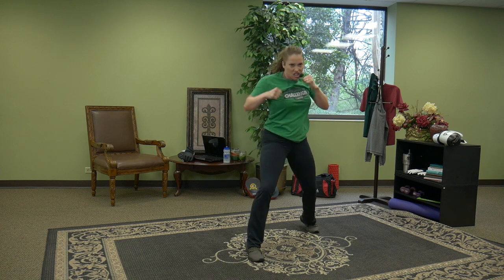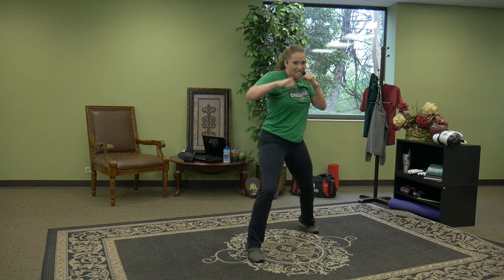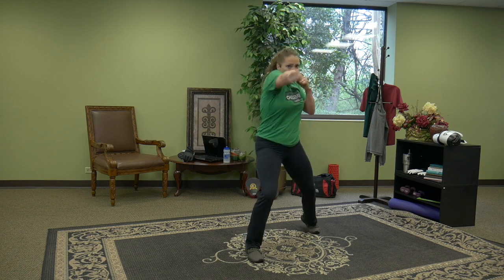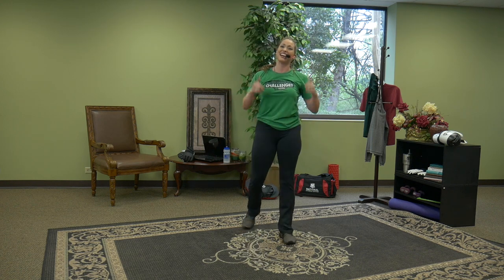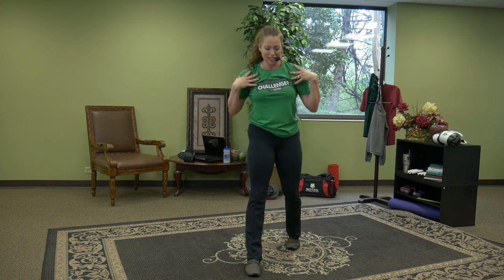Nine, eight, seven, six, five, four, three, two, one. You guys are fighters — I can tell. Awesome job today. We're going to bring some of the focus from the upper body down to the lower body. Leg training.